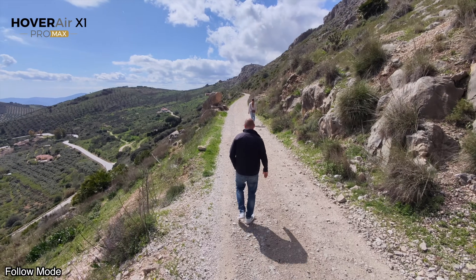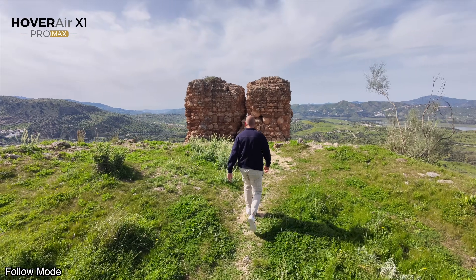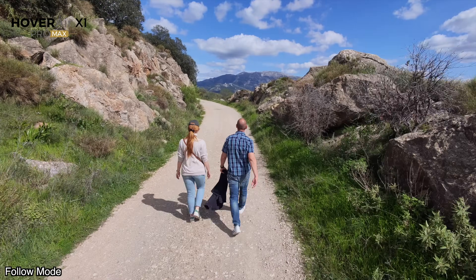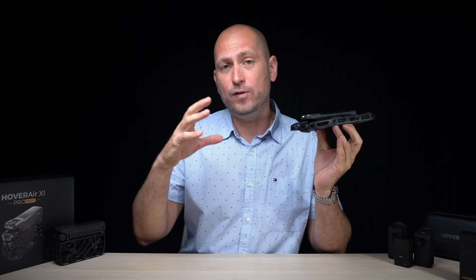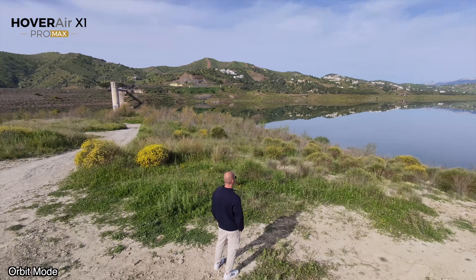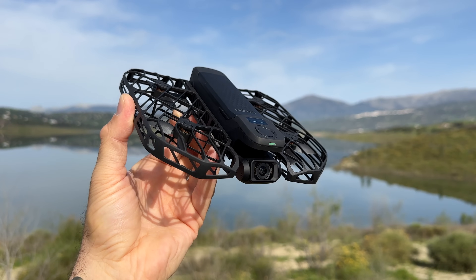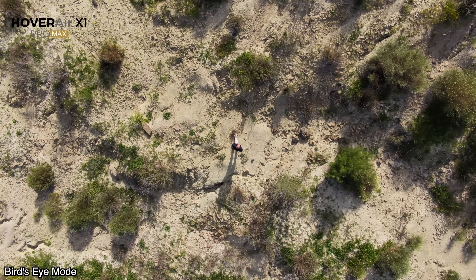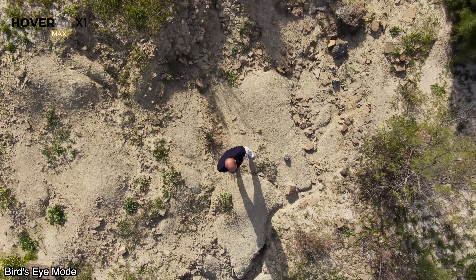You can take the drone on a walk or a hike and it can follow you for a longer period of time. Here's some footage I filmed when we went on a hike — you can see some super cool footage from very unique locations that you wouldn't be able to capture otherwise. I was also quite surprised by how well it performs even in windy conditions. The footage stays nice and steady thanks to the gimbal and built-in video stabilization.